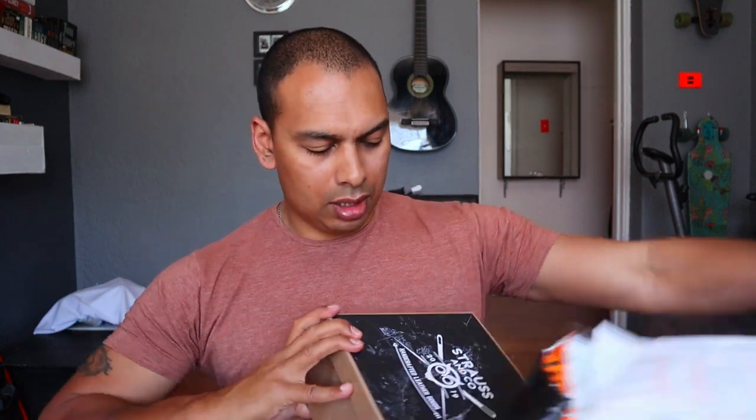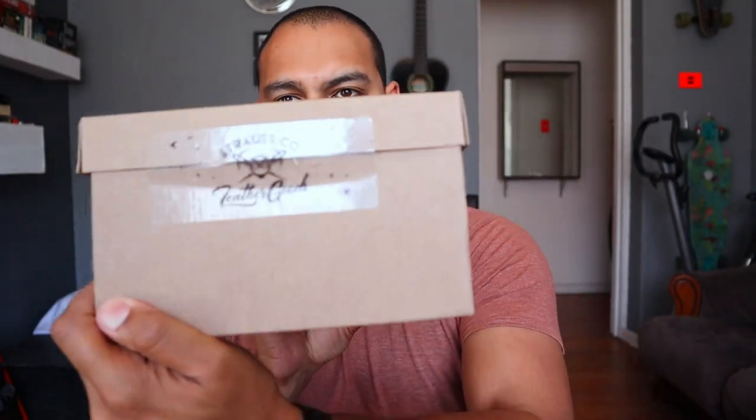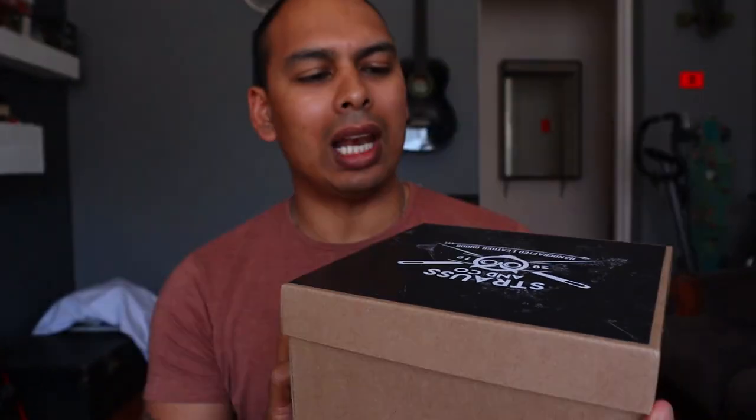Package number two is from Strauss & Co. They are premier leather makers here in South Africa — I believe they're from George. Using the Benchmade to open it. Hoo wee, it is a good thing I cut this side, right? Because that would have gone down really poorly. Look how cool that box is — not bad at all. I do like it when a company takes pride in their appearance.